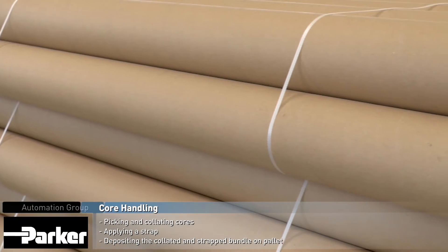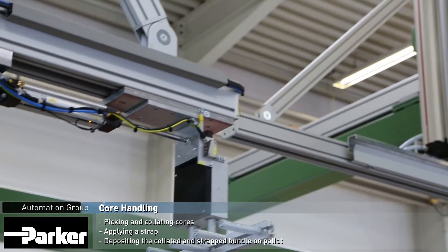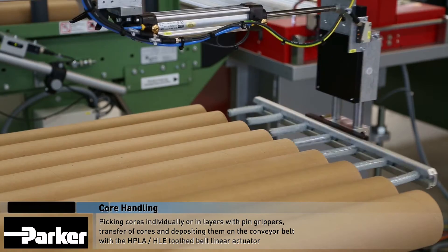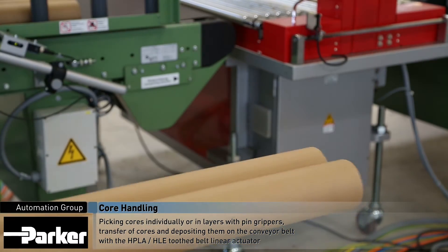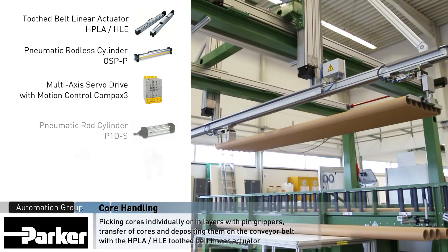Valves and air preparation units are also part of the system. The handling system picks carton cores coming from a spiral winding and cutting machine and collates them to any desired bundle configuration. After passing the bundle through the strapping unit, the system picks the strapped bundle and places it on a pallet.